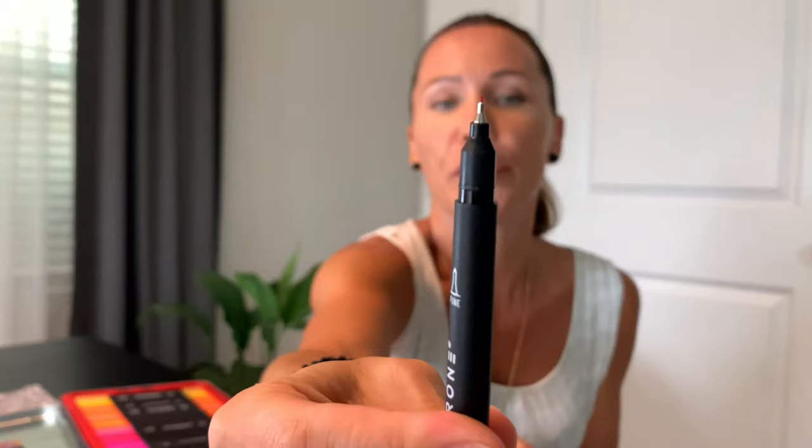Each pen has a dual brush from both sides. One end is thicker — about one to two millimeters — and the other end is super fine at 0.4 millimeters.